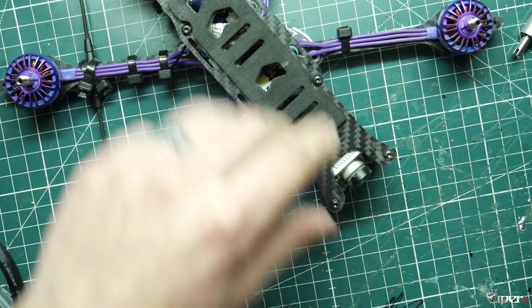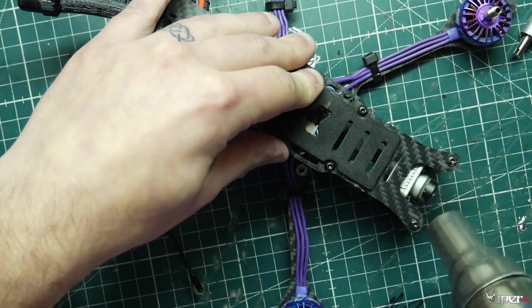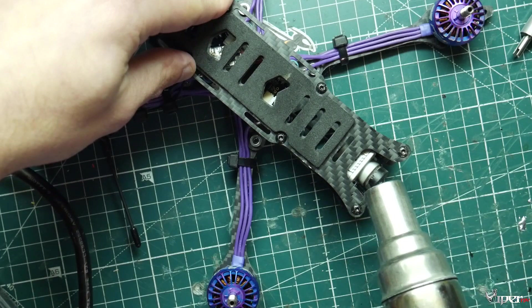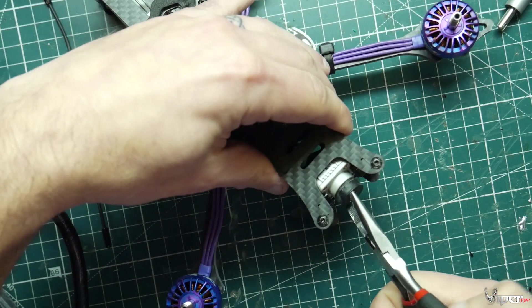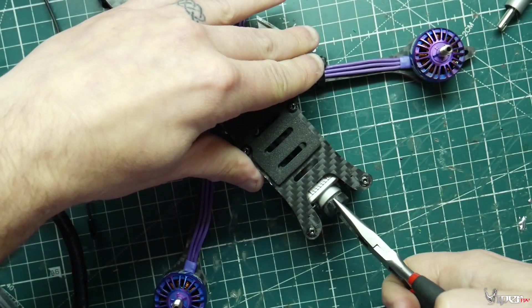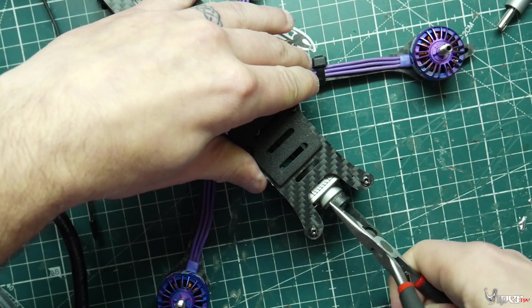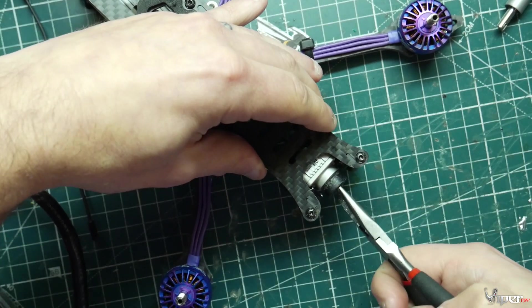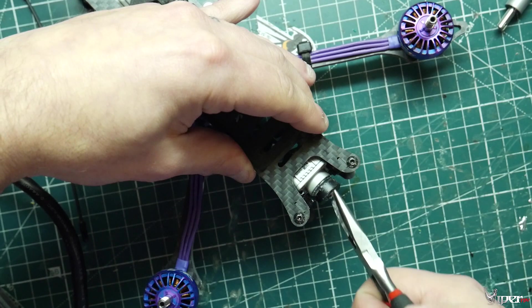So what we're going to do is take our heat gun and heat up the glue around it. Then we're going to get some pliers. Since it's already broken and damaged we don't really have to worry about messing it up. We should be able to twist it right off — it kind of unscrews just like the analog cameras, as you can see.